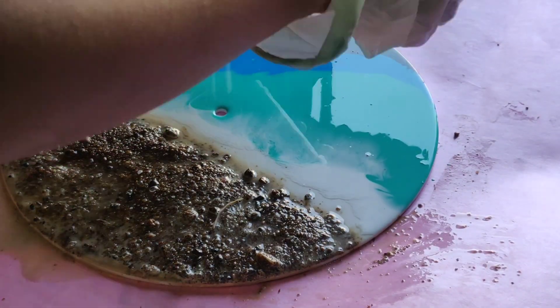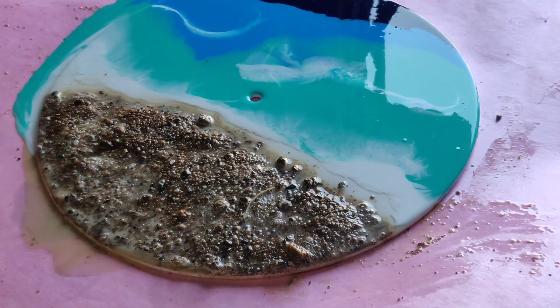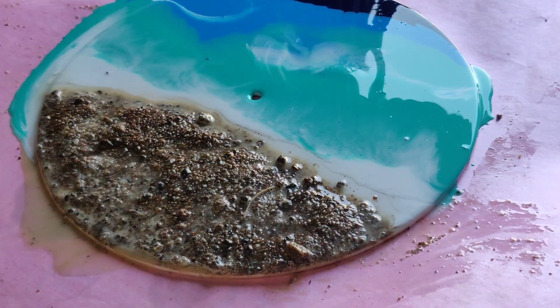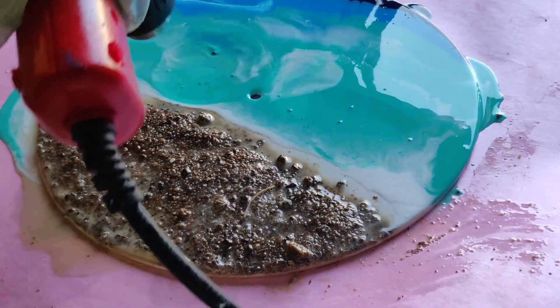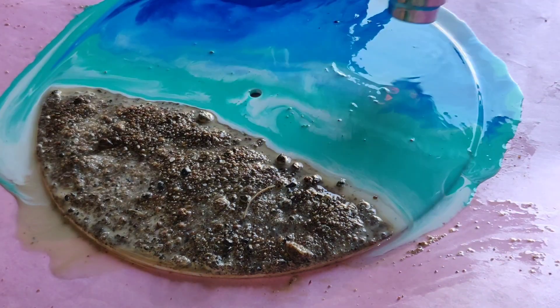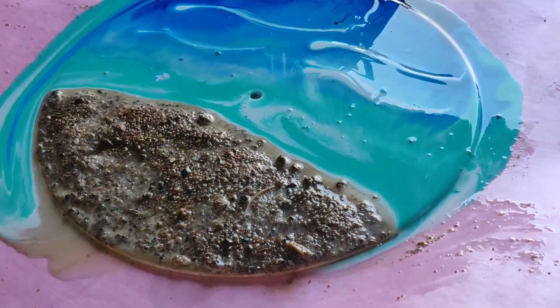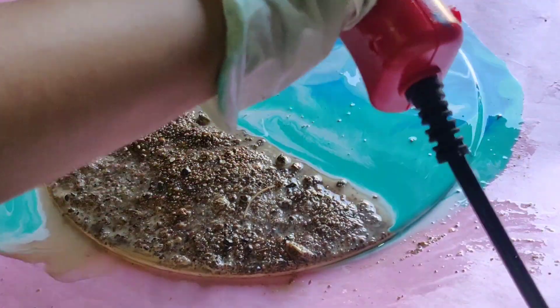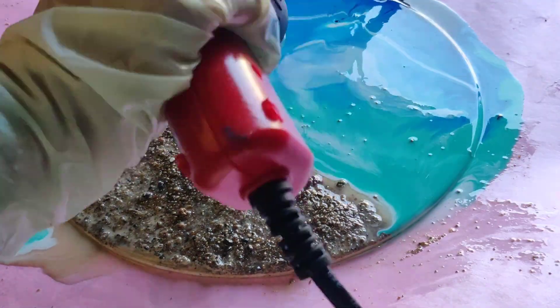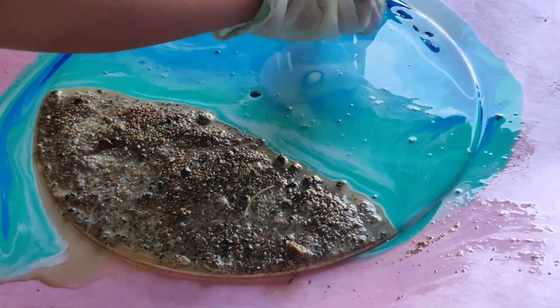I'm covering all the surface with color. You can see how messy my workspace looks because the color flowed all over the place. Don't worry though — I collected all the wasted resin and made coasters out of it because I didn't want to waste it. You can also do that: just collect the leftover resin and use it for some other creation.